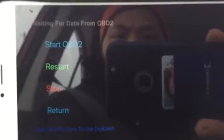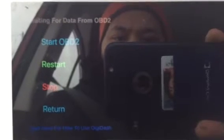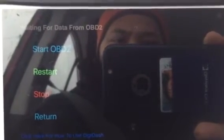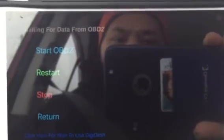To begin the application, select Start. You'll get to a screen that says 'Waiting for OBD2 information' at the top. That starts as soon as you select 'Start OBD2.' If you ever run into problems where the OBD2 or the user interface is locking up or not feeding in data, select the Restart option. If you want to stop all real-time data from feeding into the application, select Stop. The Return button takes you back to the original screen with all the gauge information.